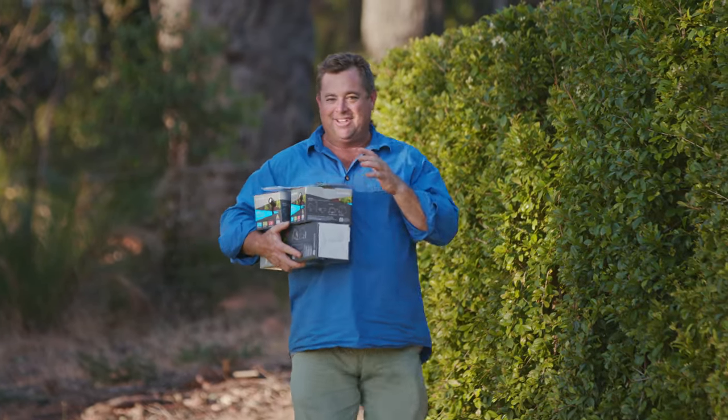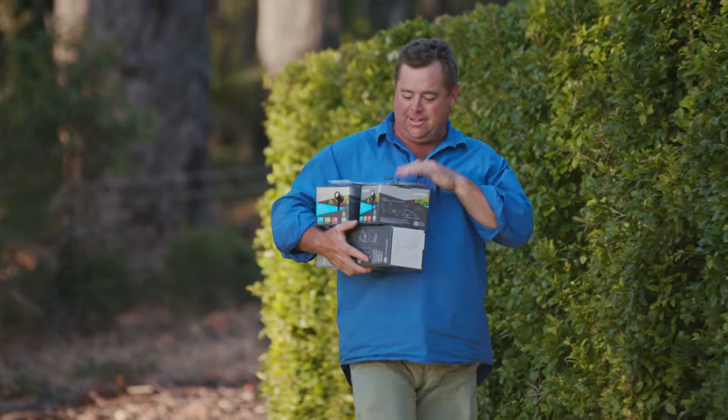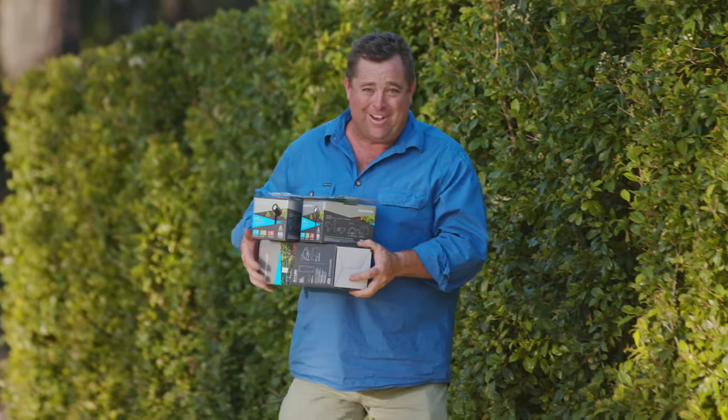It's a good day. I've been to Bunnings and I've got exactly what I need. I've got the lights, the leads and the transformer. I am ready to go.